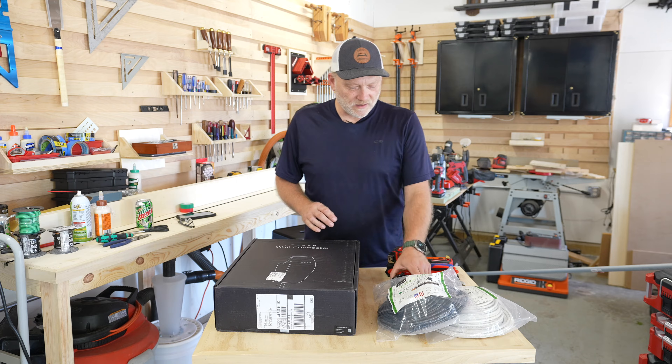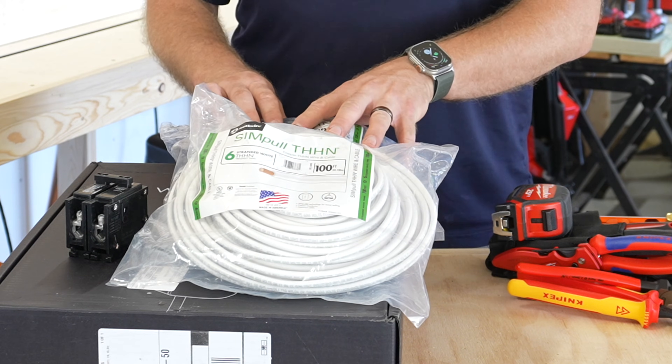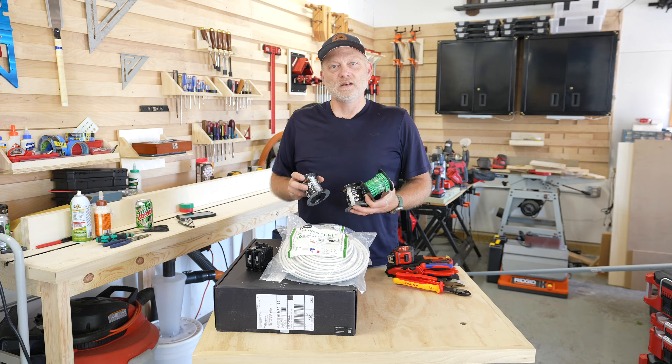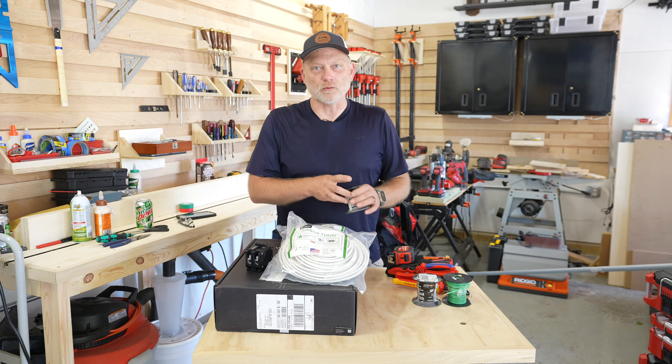For materials today, I've got a 60 amp breaker, and I've also purchased six gauge stranded THHN wire to run inside the conduit. I'll also be running some 12 gauge wire to add a second circuit to run a 20 amp receptacle that we currently have in the location, but it's going to get rewired today.